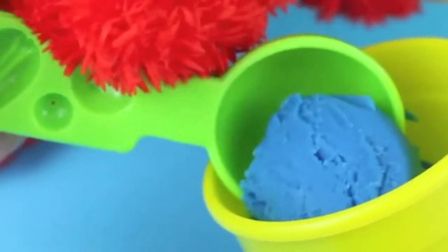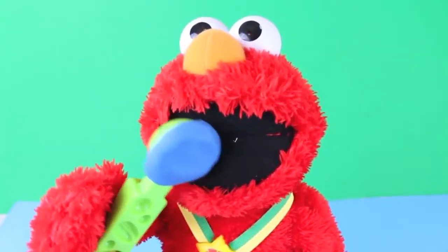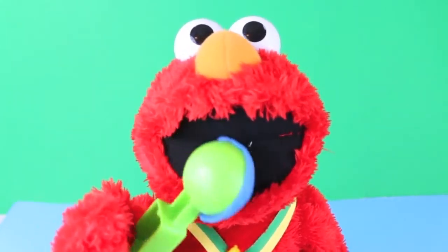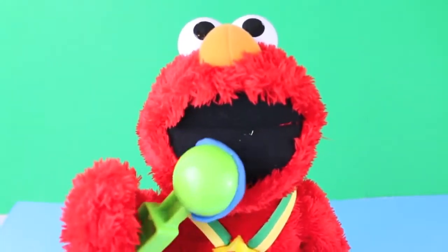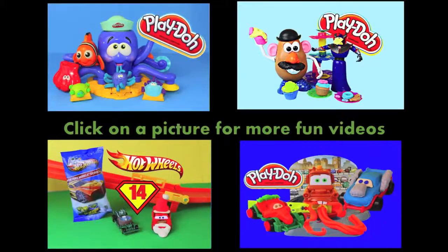Elmo's hungry for some Play-Doh ice cream. It's a little salty! Wait a minute — kids and monsters aren't even supposed to be eating Play-Doh. Oops! Click on a picture to watch another fun toy video, and don't forget to subscribe and like. Thanks for watching and have a great day!